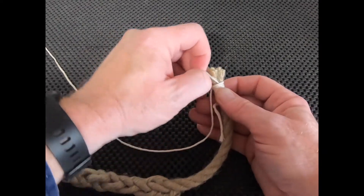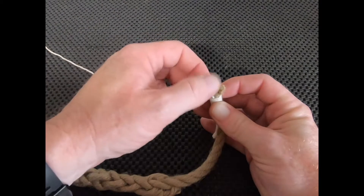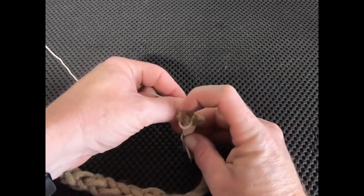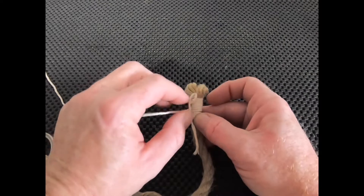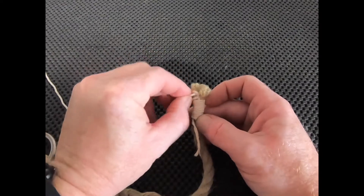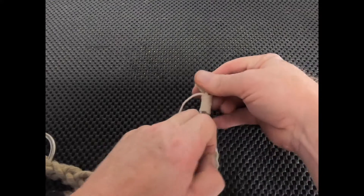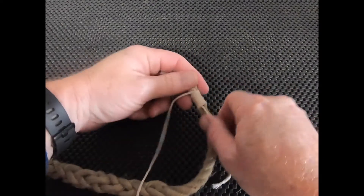Keeping this loose, go around that third or back piece of the rope — splitting the rope into its three strands. Go around the one away from you, come through the middle, and come back to the front of the rope. Then pass the remainder of your twine through the loop that we left when we started whipping the rope.